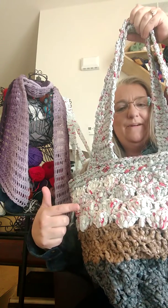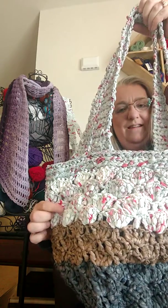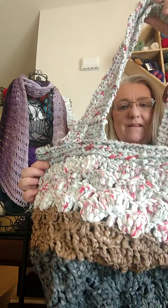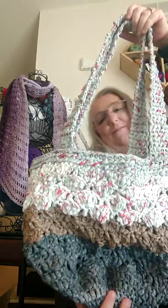What we have here: the dark gray is Walmart. I'm from Wisconsin, so we have Pick and Save. This one is Walmart again — the white and the red — and then the putty is Target. I have represented all of the big ones here, and this bag is huge.